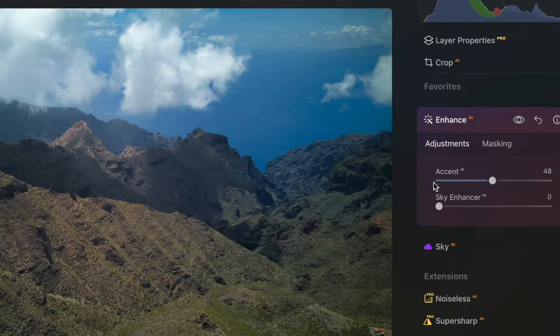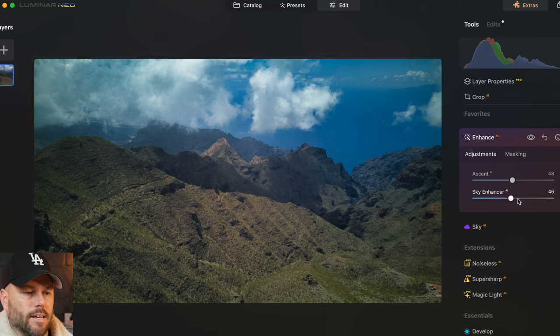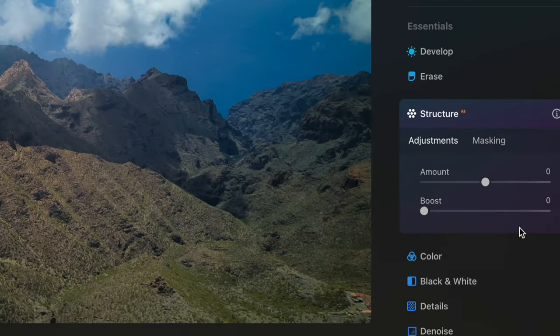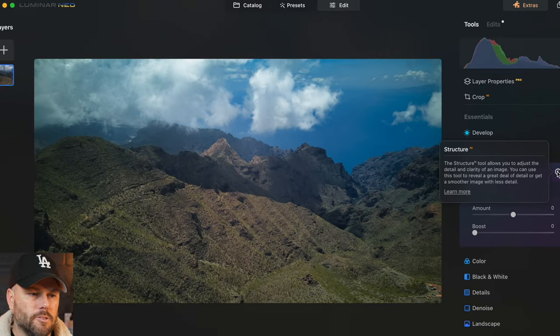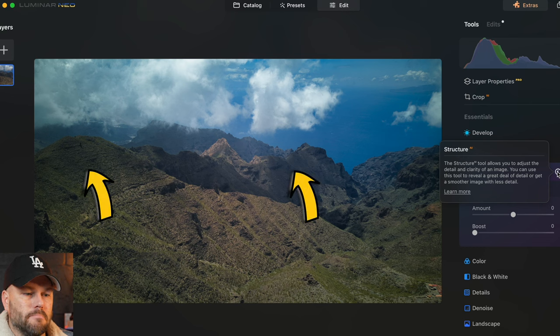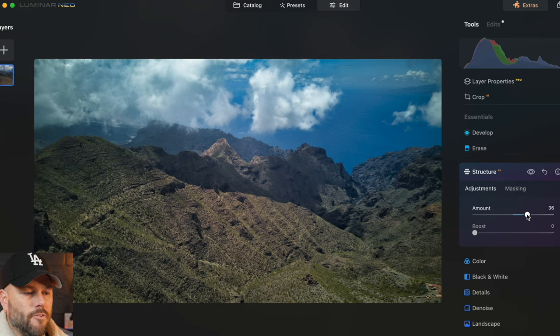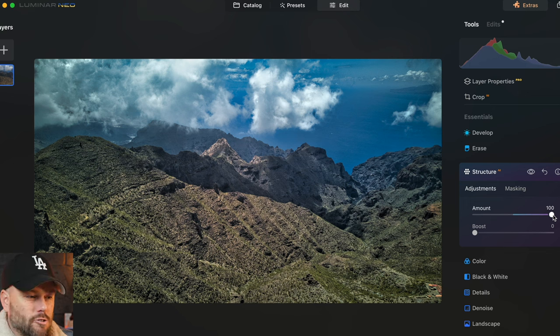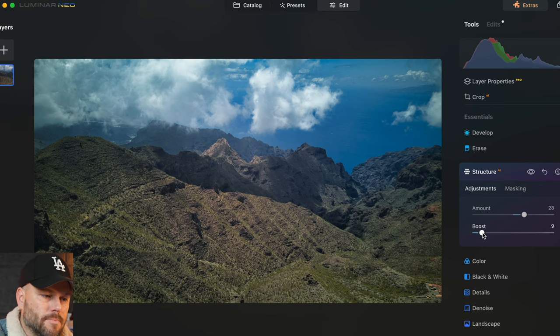The sky looks pretty cool with the clouds, and in the same menu I can click on Sky Enhancer and drag that up to change the color of that sky. The next one is Structure AI — using AI this will add more levels of detail and clarity but only to the areas it thinks need it. The sky doesn't need any structure; it's these mountains that need to pop. I can move that slider up — if you go too much it's going to look too fake — so let's add around 30% of that Structure AI and boost it a little. So that's the before and that's the after, and look how much better that is.